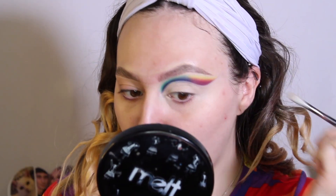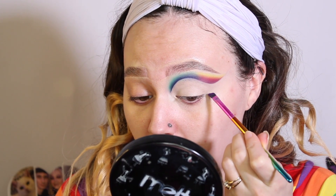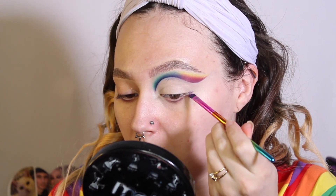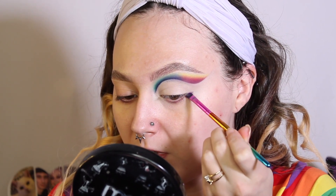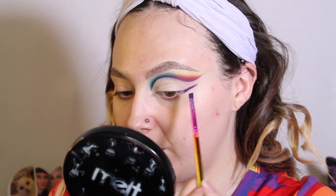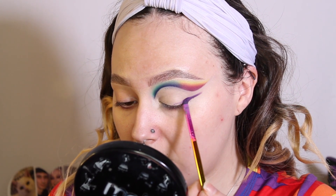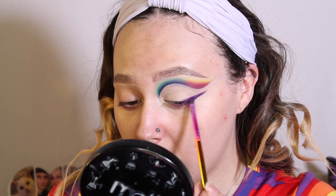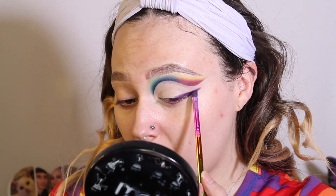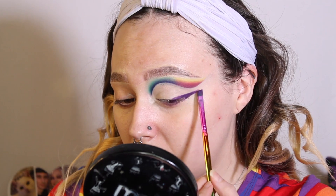My lid is carved out and ready to go. I'm going to take the Elf x Jkissa J5 brush and go into the Lore palette and take the shade Tentacle. I'm going to start from the outer corner of my eye, lining it up with my waterline, angle from underneath and bring it up, then bring it up into a wing — it can be a little messy because I am going to clean that up. Then I'm going to connect the wing, bring it into the lash line, and really focus on patting that purple down, building it up.